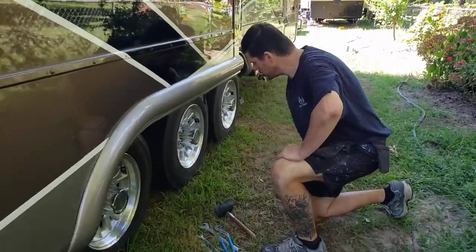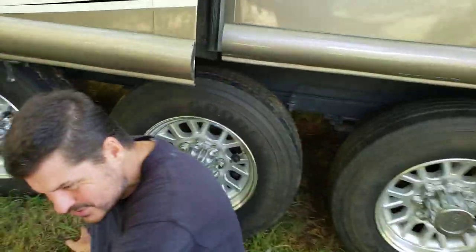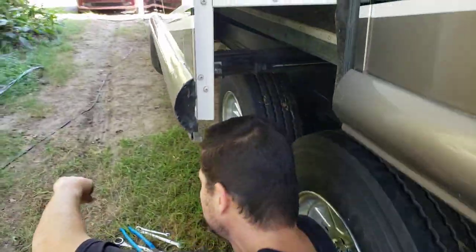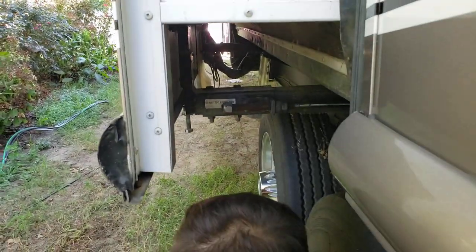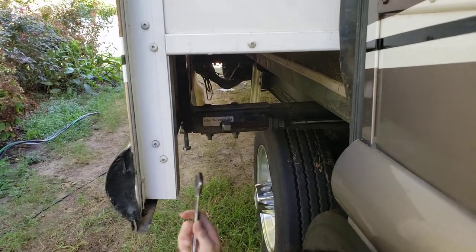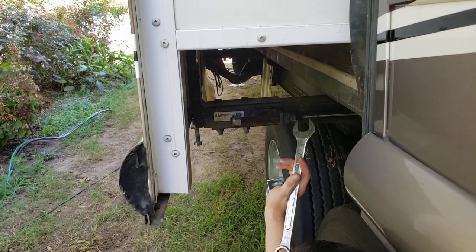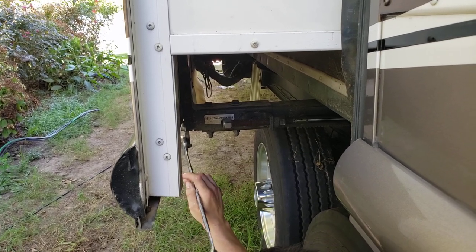I need to come over here on this side. I'm very sore and tired and it's hot. So the first thing we're going to do is your jam nut. On your piston here you've got an adjustment here and then you have an adjustment here.